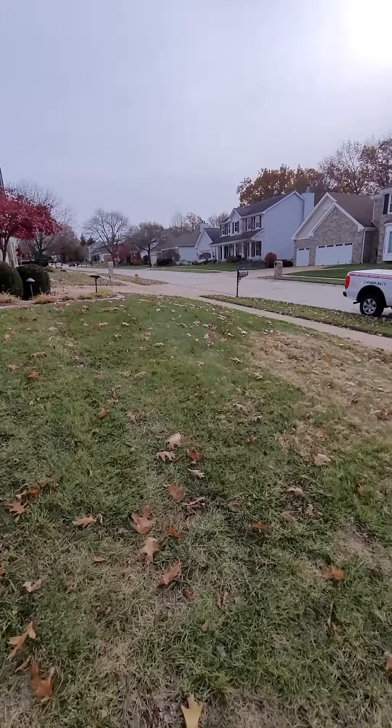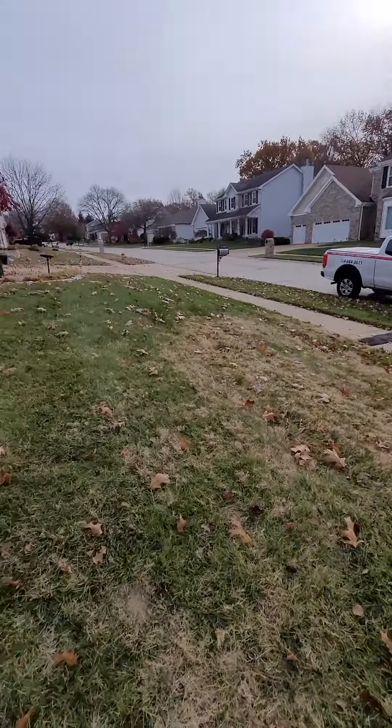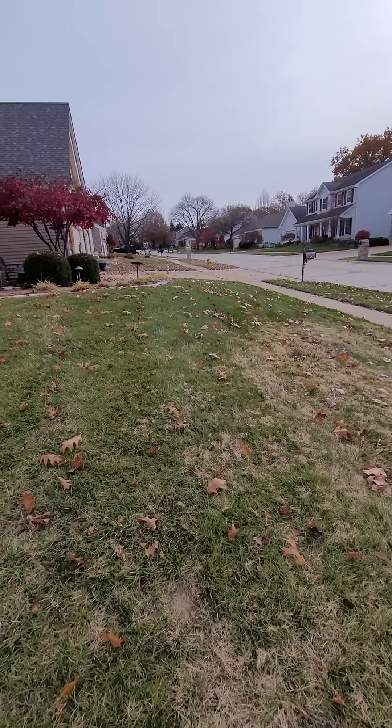We've got parking here on the street, quiet neighborhood. The driveway is wide, so that's available as well.